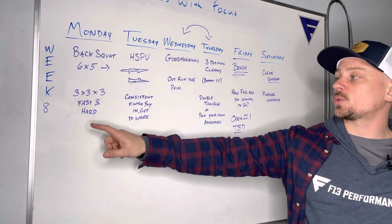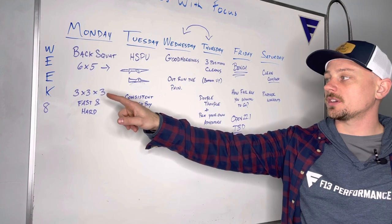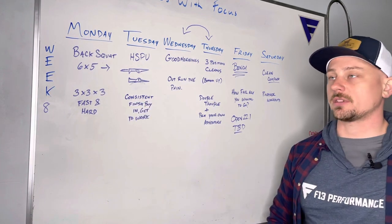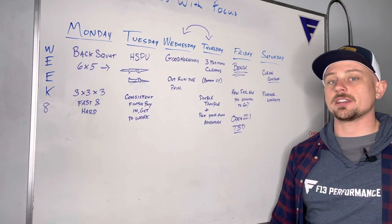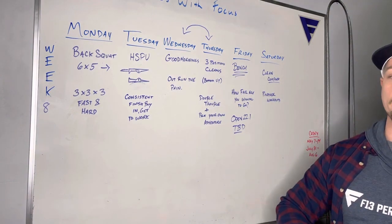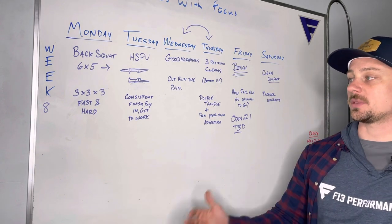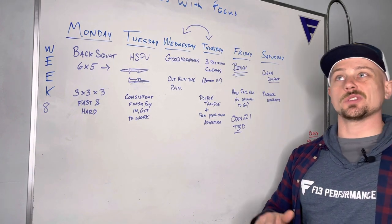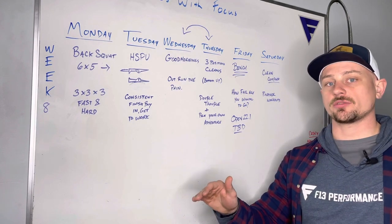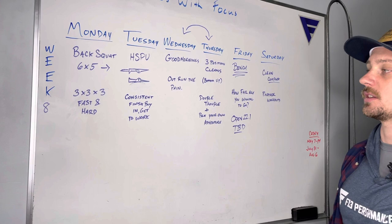For our sweat, you have three rounds of three rounds with three minutes rest in between rounds. We want fast and hard efforts during those three rounds so that when you get to the three minutes you've actually earned it. Shoot for that first round to be your best round and then use that as your target for the next two rounds.